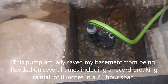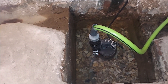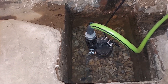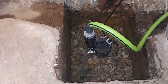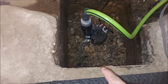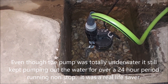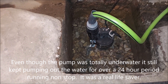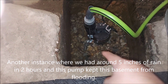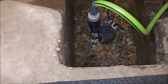This pump has been a lifesaver. Back in August, we had a record amount of rain here in Yonkers — about eight inches in a 24-hour span, which is unheard of. This pump kept up with it. The water was all the way up here, but it prevented my basement from flooding. I ran it 24 hours straight. There was also another instance with five inches of rain in two hours, and this thing kept up with that too. 2,450 gallons per hour — this thing kicks butt.